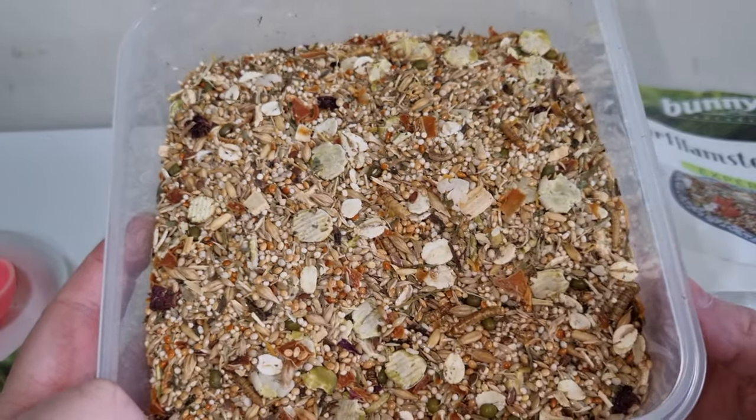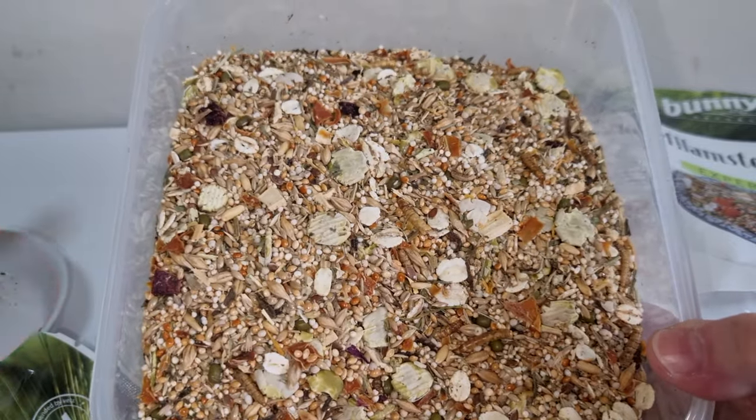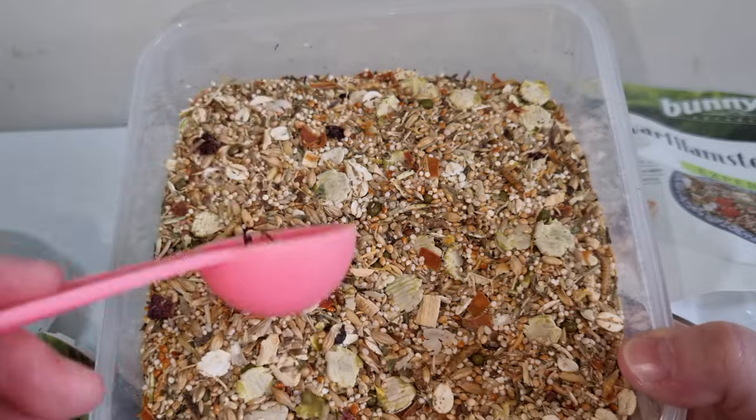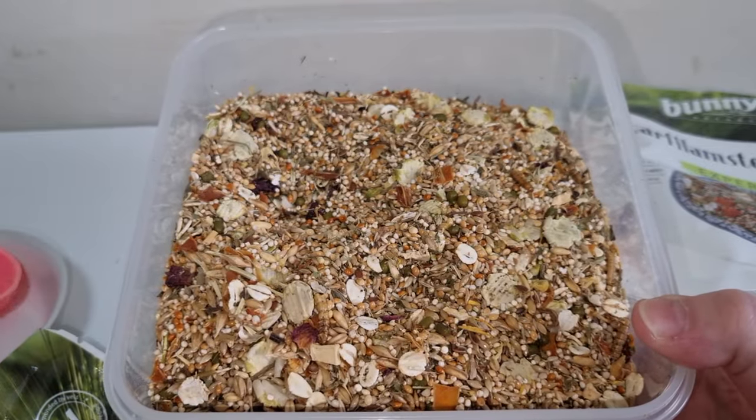I think most of the carrots are stuck at the bottom — oh, there's some, and there's some, and there's some. Yes, it's what you expect from Bunny Dream — Bunny Nature.